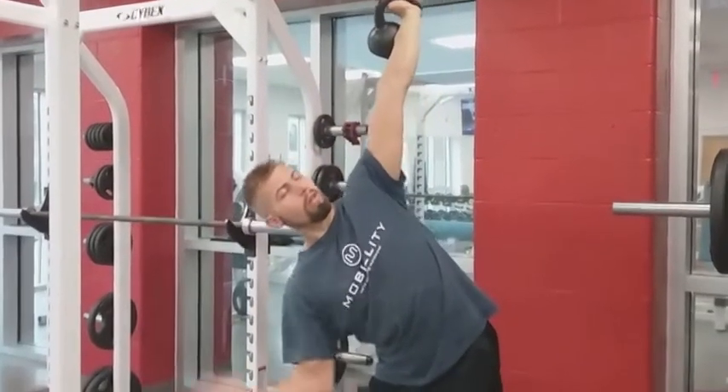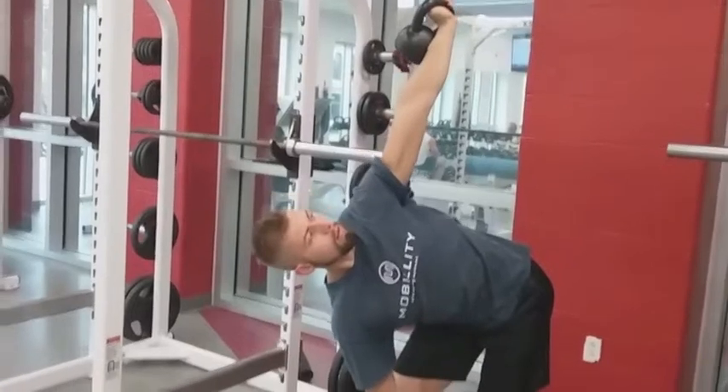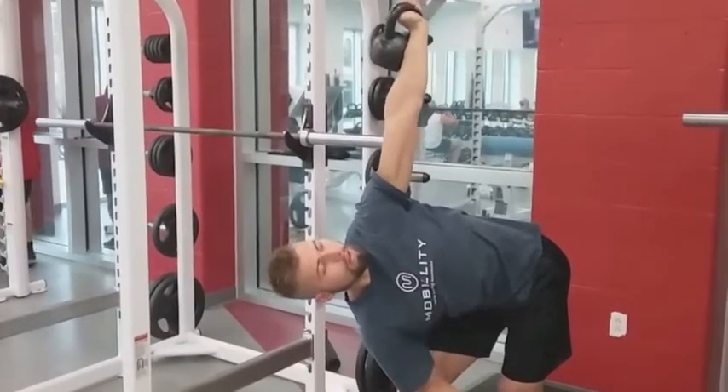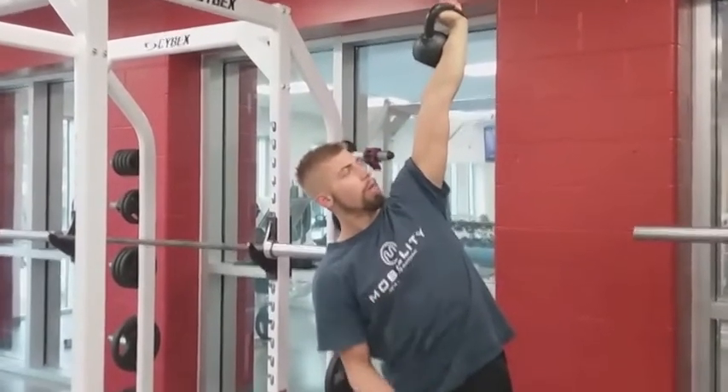We're reaching down with this arm. Our eyes are up towards the hand, and we're reaching and driving that hip out. Then we come back up. Again, we're still looking up — straight elbow.